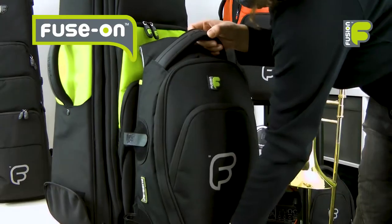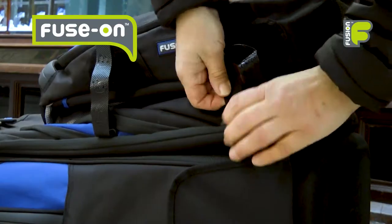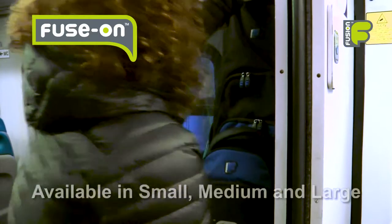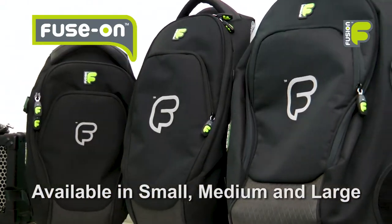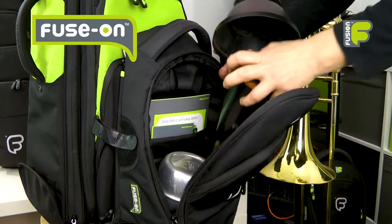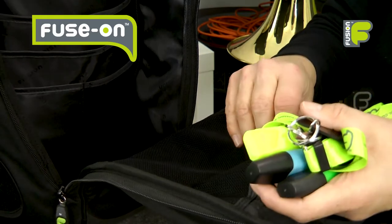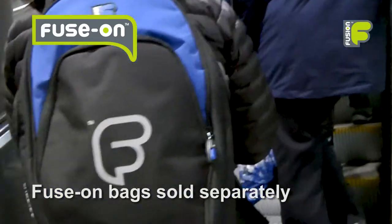You can fuse on some extra storage space with our modular fuse-on system. By attaching one of our fuse-on bags to the front of the main instrument bag, you can create a single unit. These bags are available in three different sizes and give you more room to carry mutes and accessories. The fuse-on bags can then detach to be worn separately as an everyday backpack.